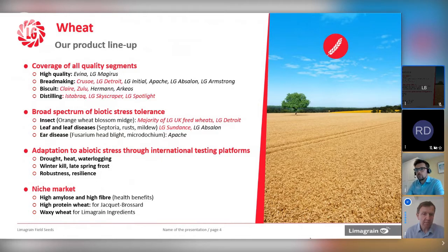Abiotic stress — these are all the other things thrown at the wheat crop: extremes in temperature, water availability, whether that's winter kill or late spring frosts. What we're really looking at here is robustness and resilience — the ability of varieties to buffer whatever's thrown at them. Going forward, that's probably going to be one of the most important characteristics we want to draw out of new varieties.